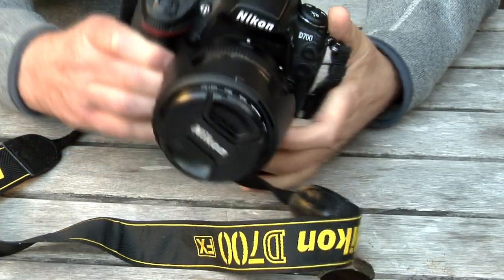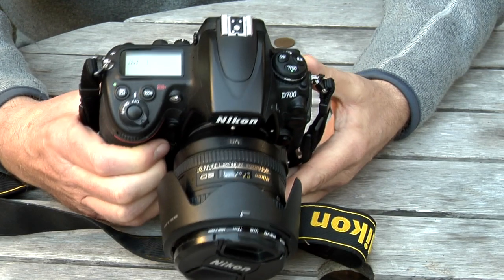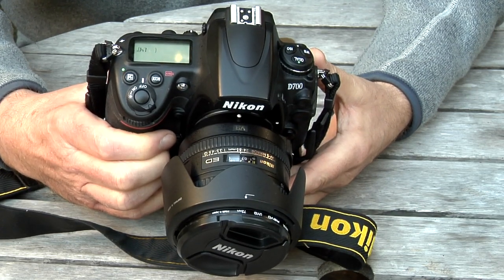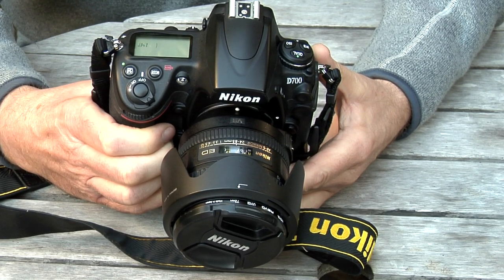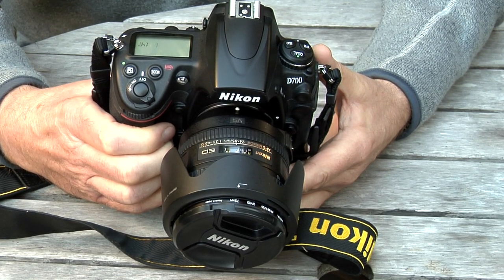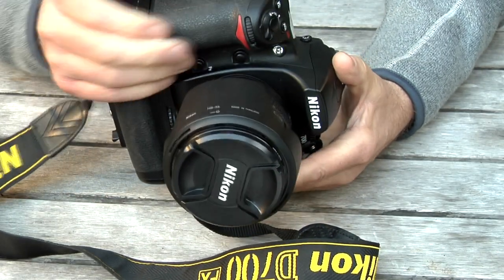Hello everybody. I want to talk to you today a little bit about this Nikon D700 full-frame single lens reflex digital camera. It's a few years old now, this model.